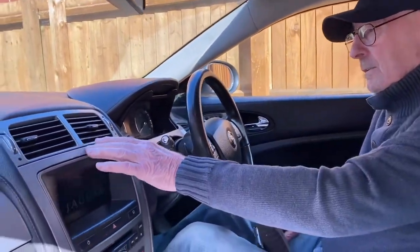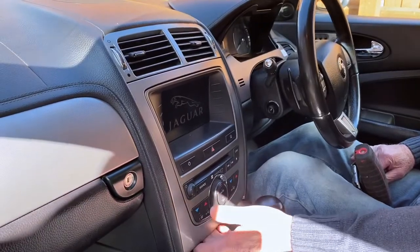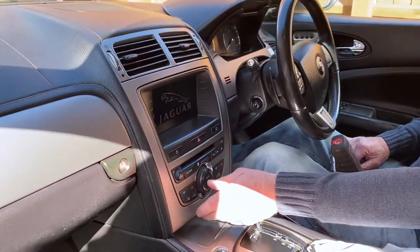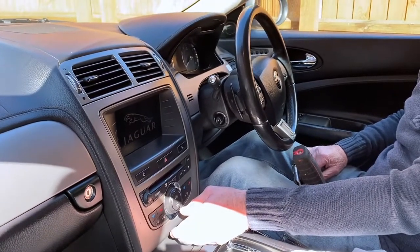This is a video on how to take the entertainment unit out of the XK Jaguar 2006, 2007, 2008.